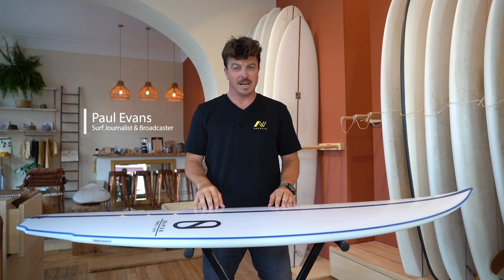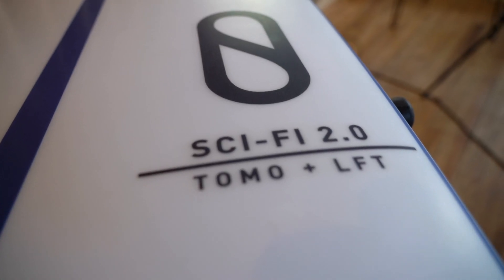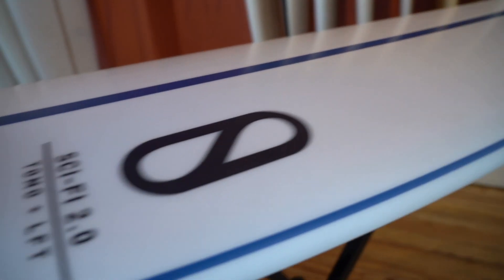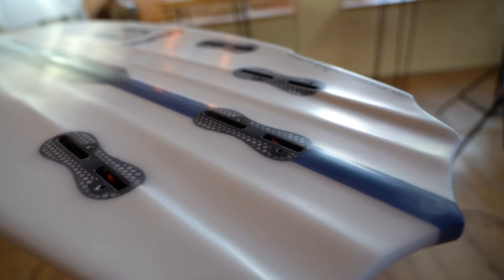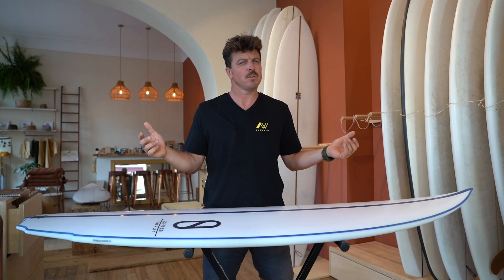Hey, Paul from Akiwatu here today to talk to you about the Sci-Fi 2.0 from Firewire Designs. You're gonna notice a few changes if you're coming to this from the original Sci-Fi — and if you're coming to this from outer space, welcome to the future.